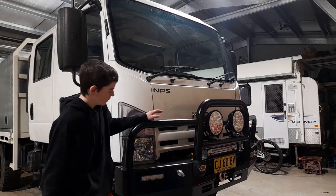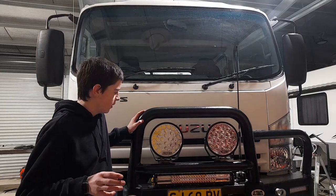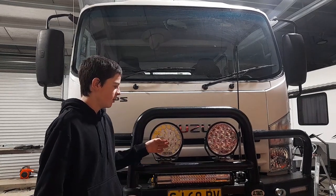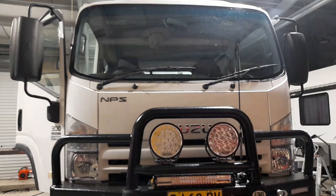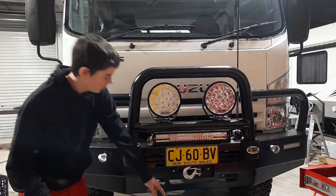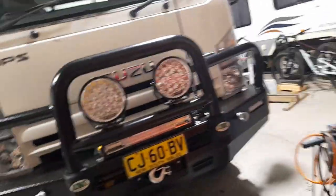At the front here we have the Ultimate Baars Bullbar. For spotlights, we've got Adventure Kings Spotlights and an Adventure Kings Lightbar. They're pretty bloody bright. Then down a little bit, we've got the Sherpa Winch - 70,000 pound Sherpa Winch. We still need to spool that on, but I'll give you a closer look.